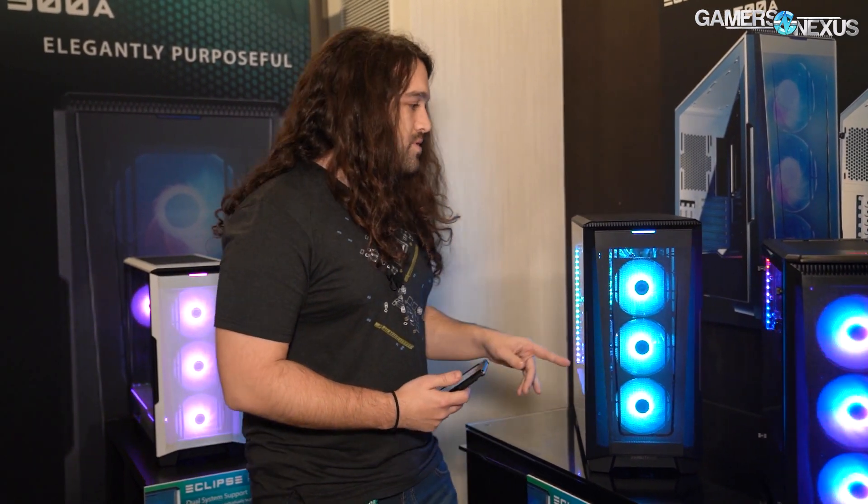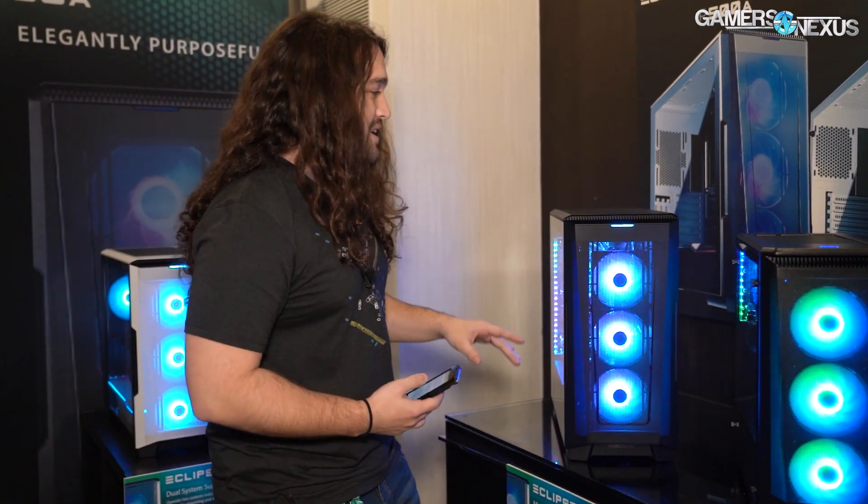Hey everyone, we're still at CES 2020 and we're at the Fantech suite now looking at some new cases. I think given the response to our P400A review, this video should get a lot of interest from some of you. The P400A we listed as best overall case for 2019, and I think we also gave it best airflow, so it got a lot of acclaim from us last year.